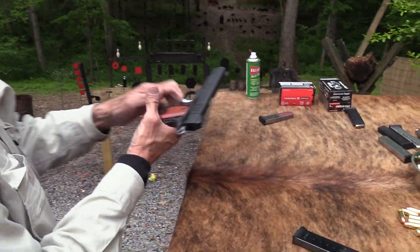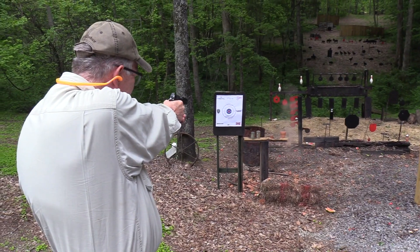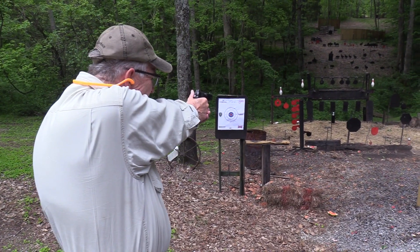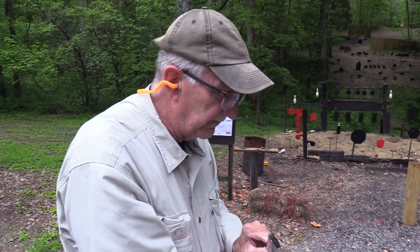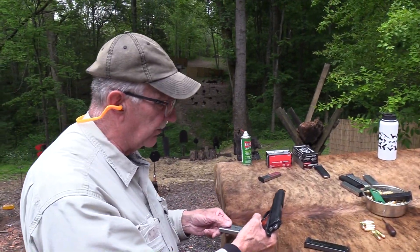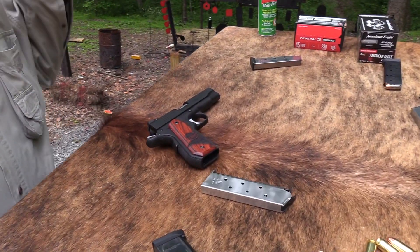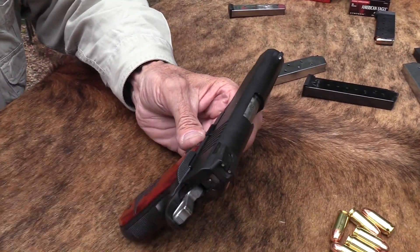Let's see if this locks the slide back. What should we shoot? Flinching at cans, popping two-liters. That one didn't hold it back either. So you gunsmiths I was talking about, you potential gunsmiths, let's get to work on that. I have talked over the years — some of you have been with us a long time.